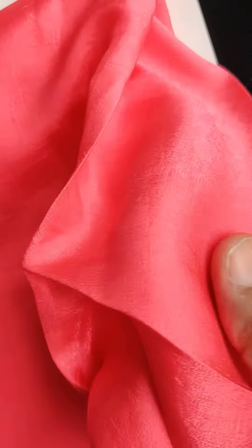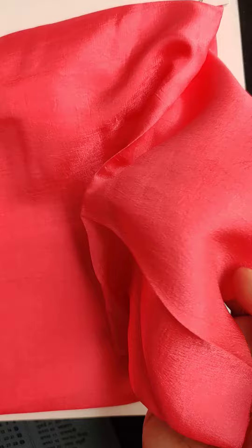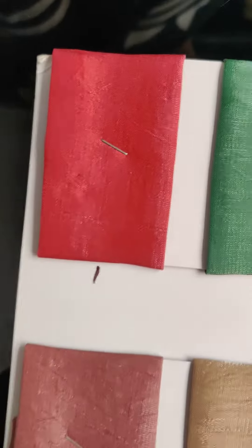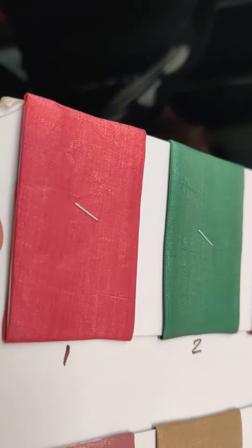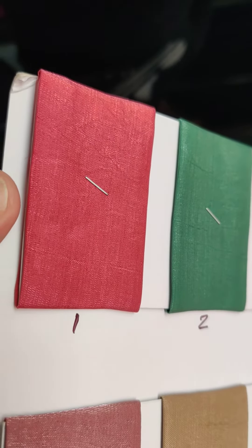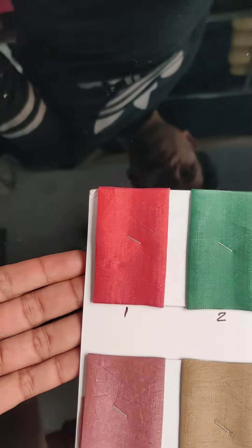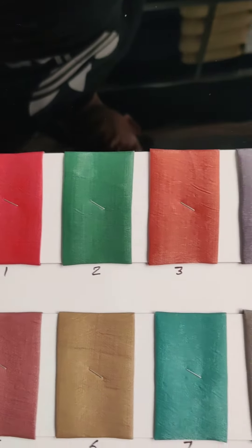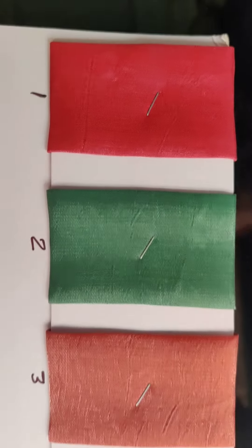See the shine in this fabric — it's Kanchi silk. You can ask me for price. These are the colors. Because of the shine, the color was looking totally different in the video, so these are the actual colors. I'll show you again.